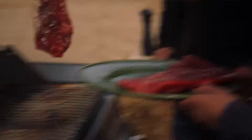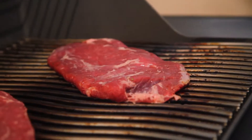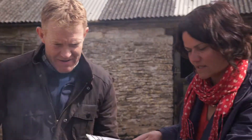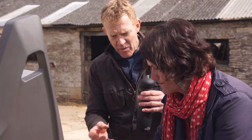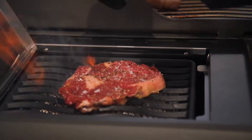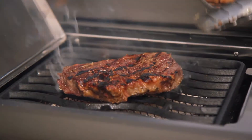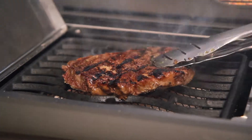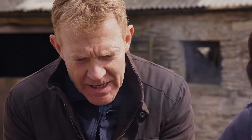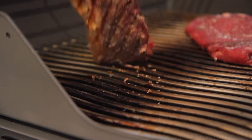And then the sirloin. This skirt was from the butchery counter in my supermarket. I'm just going to season that side with a little bit more salt and pepper. Look at that — this is the temperature thing. Because that's looking beautiful already, and the fat in there is all melting and giving it the juiciness. And then we move over to the sirloin here.